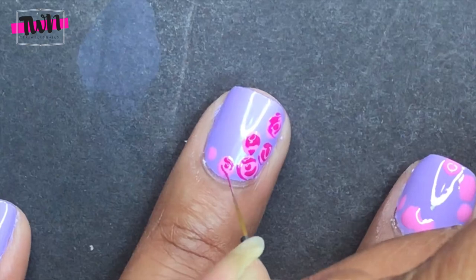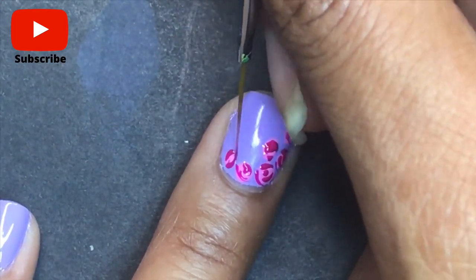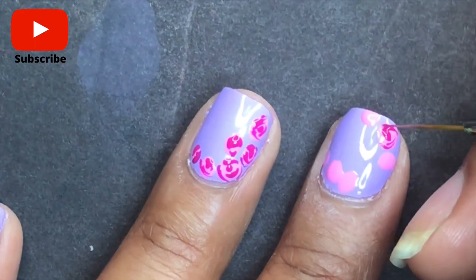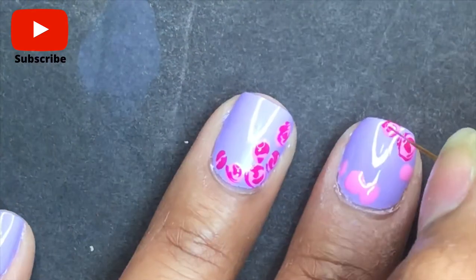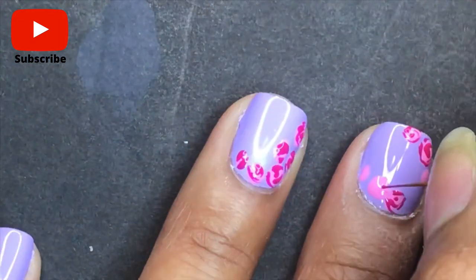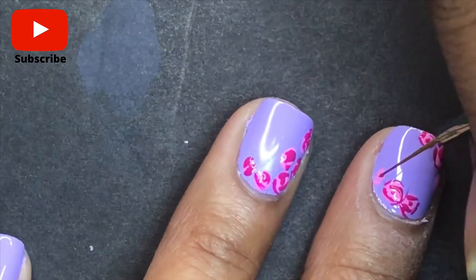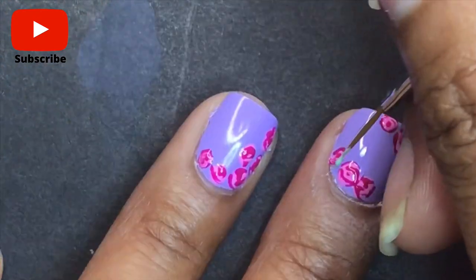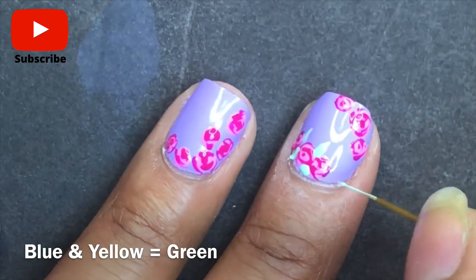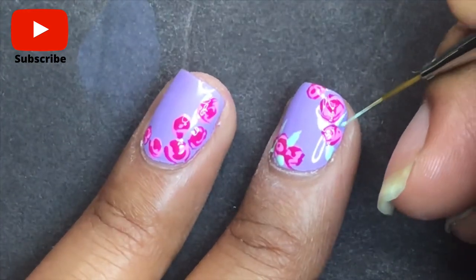After I'm done with the roses, I'm going to cure them in the lamp for between 60 and 90 seconds. Then I'm going to repeat that same process on my other fingers, drawing random circular lines to make roses. After curing the roses, I'm going back with those two colors I mixed together to make green, and just drawing little leaves in between the flowers.